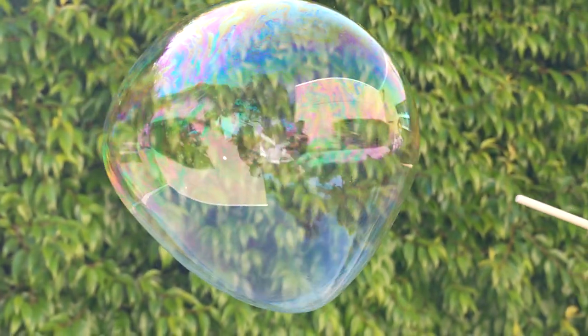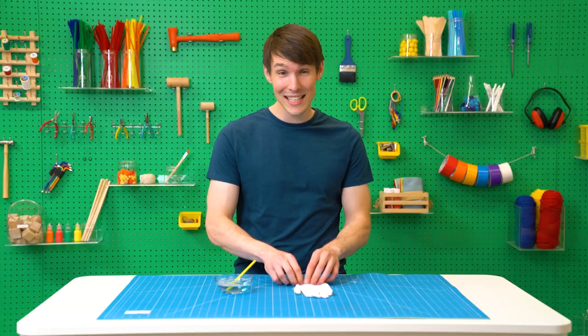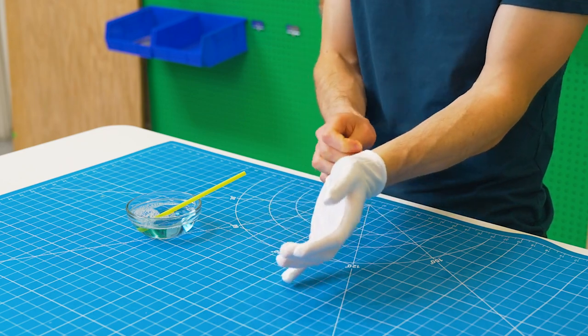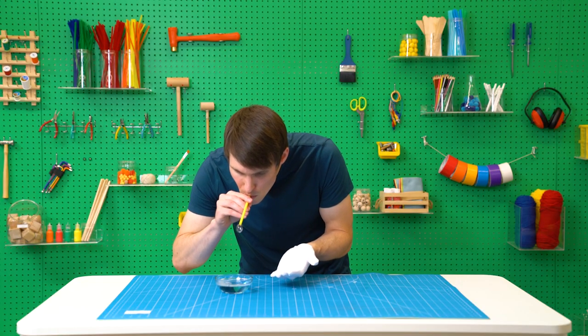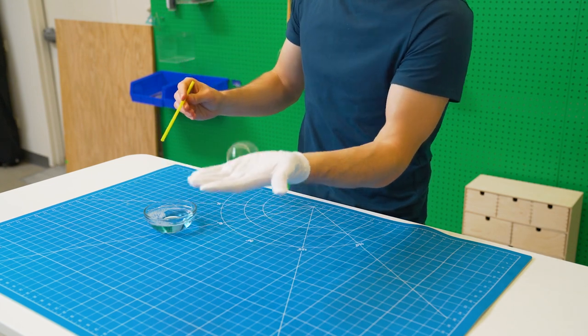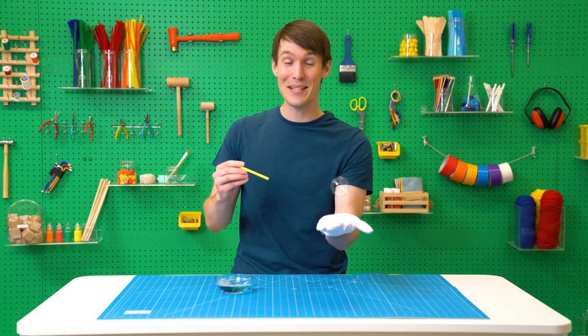One of the bittersweet things about bubbles is that they pop — usually very easily. But what if I told you there was a way to bounce bubbles off your hand without them popping? Turns out it's not only possible but pretty easy to do. All you need is a clean cotton glove. And voila! It's as simple as that.